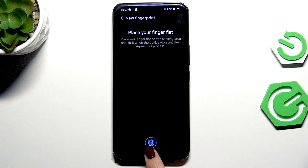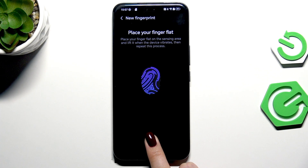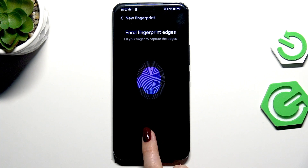Here we've got our sensor, so we have to put our finger on it. We have to do it multiple times in order to add our fingerprint fully, so try to catch every part of it for better recognition.